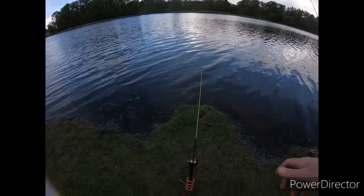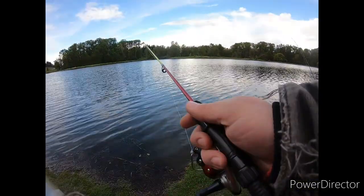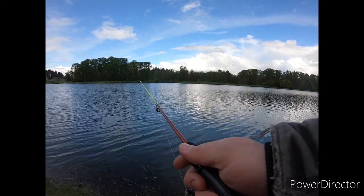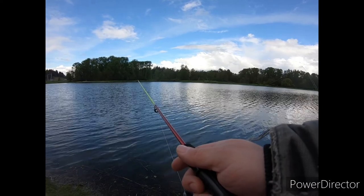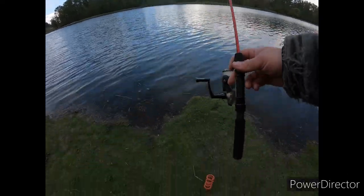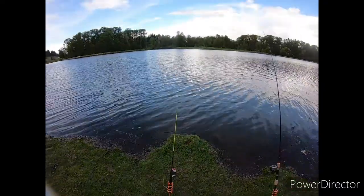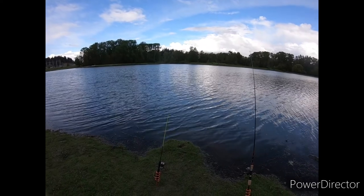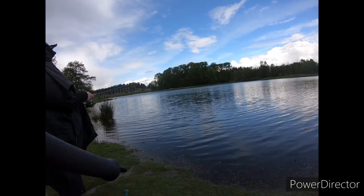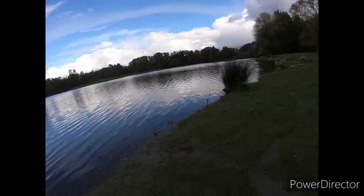I'm already getting hit! Okay — that was definitely a bite. That's a good sign. Bite going on right now. It was pulling pretty hard. Oh darn it — it's all right, we'll get the next one.